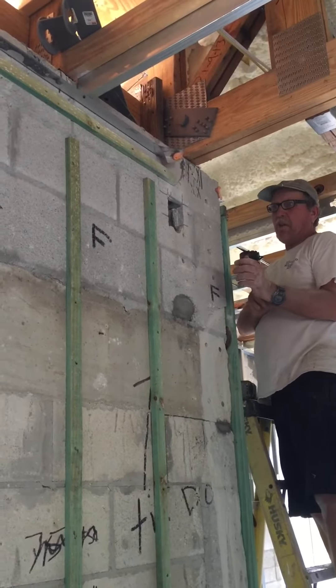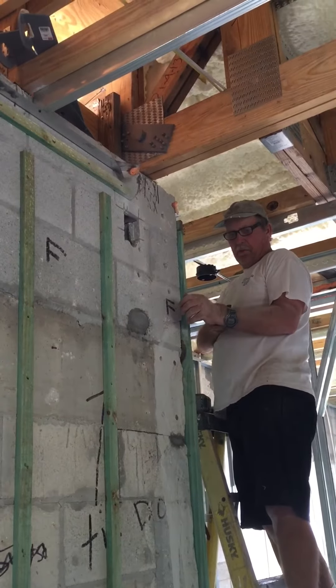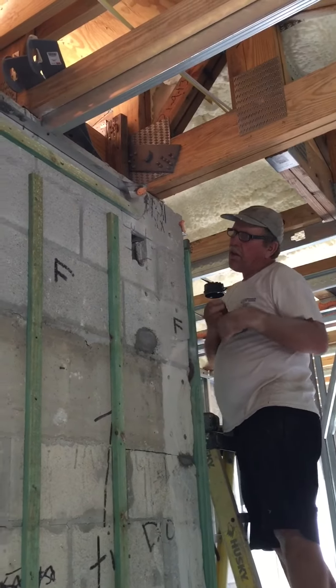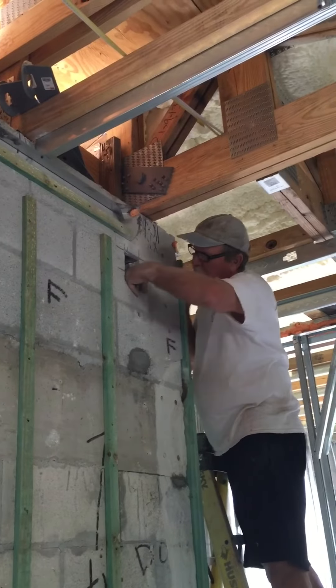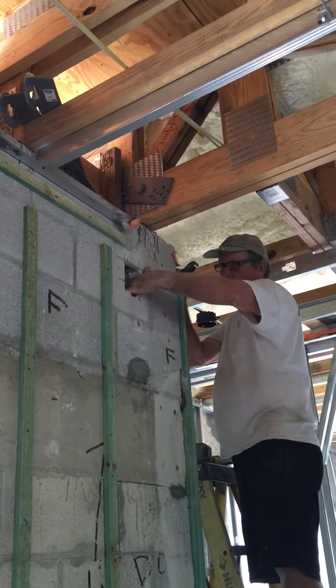That corner that's supposed to have all those bolts — there's no concrete there. Nothing was secured, and nothing per plan. So nothing for wind load.